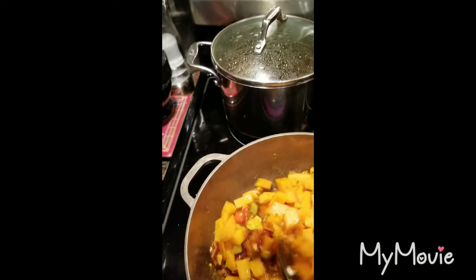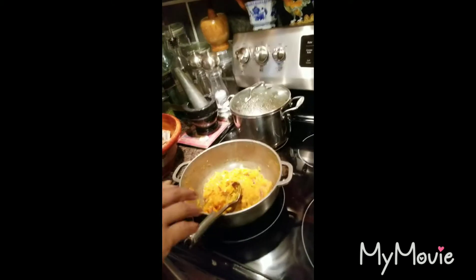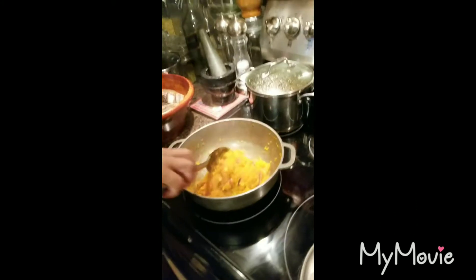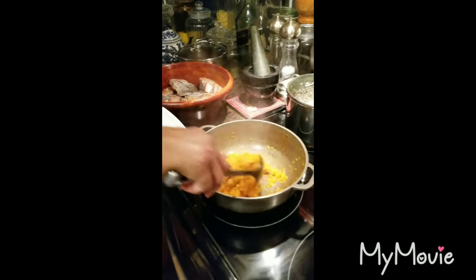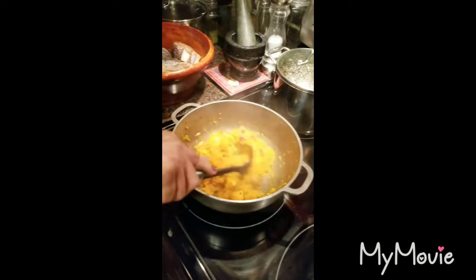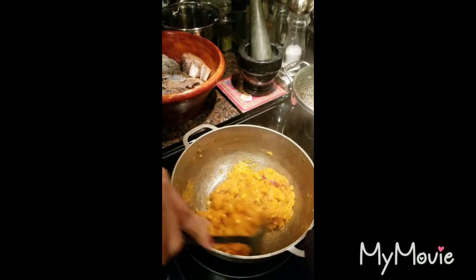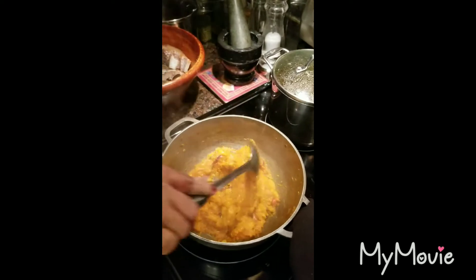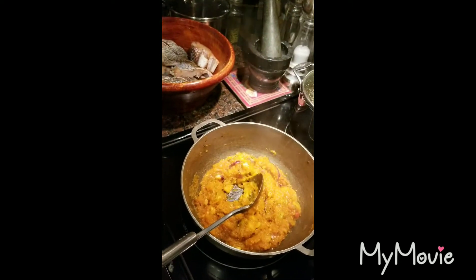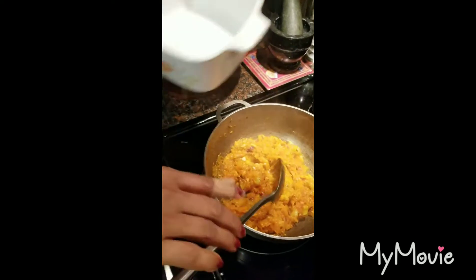When I come back I'll show you guys what it looks like. Okay guys, my pumpkin is finished and this is what it looks like — nice, delicious pumpkin. I forgot to mention one ingredient: I added a tablespoon of sugar in here. I'm going to empty this into my bowl.